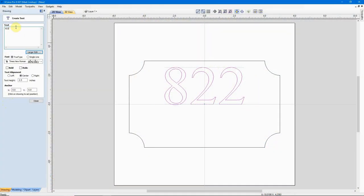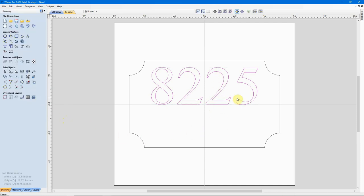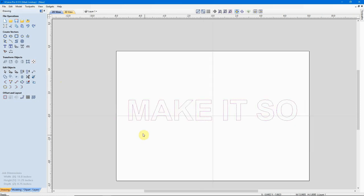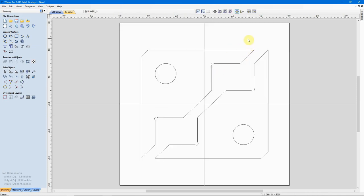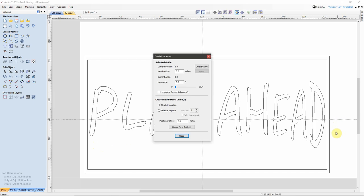Step two is probably the most difficult step for the beginner, and that is getting the idea out of your head and into the computer. This can take many forms and several types of software can be used. If you already have experience with CAD software or computer graphics software, you're already ahead of the game. A CAD program like AutoCAD, DraftSite, NanoCAD, among others, can be used to draw the concept into the computer, and the files saved from the CAD program can be imported into the CAM software.